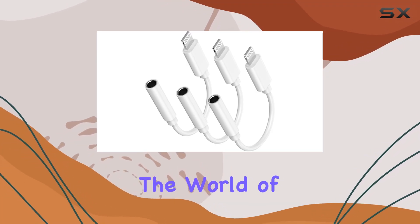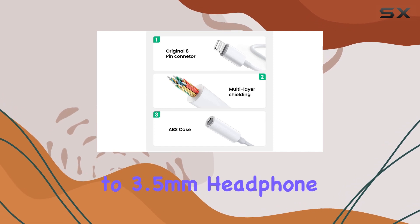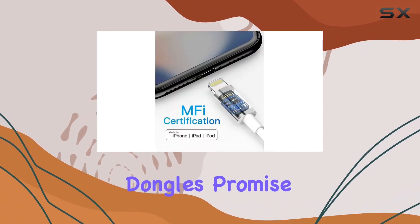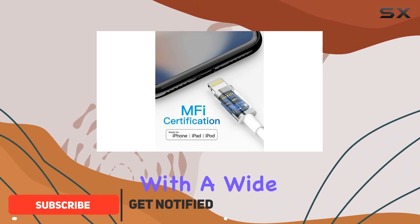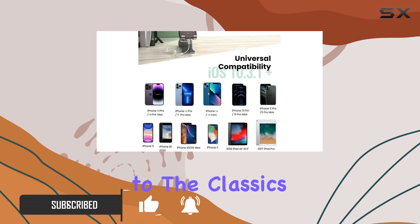Today, we're diving into the world of audio with the DeSophicon 3-Pack Lightning to 3.5mm headphone jack adapters. Apple MFi certified, these little dongles promise seamless compatibility with a wide range of iPhones, from the latest iPhone 14 series to the classics like iPhone 6.